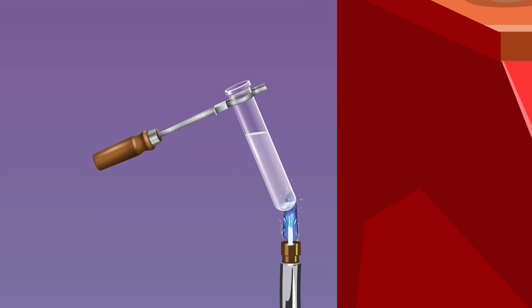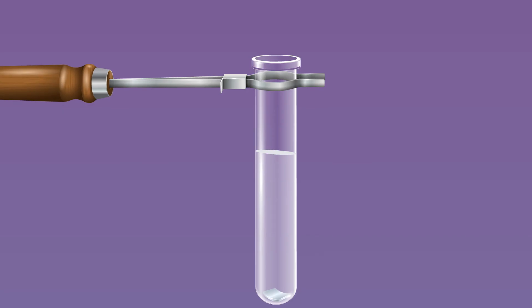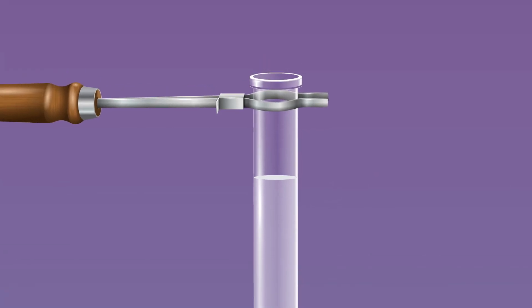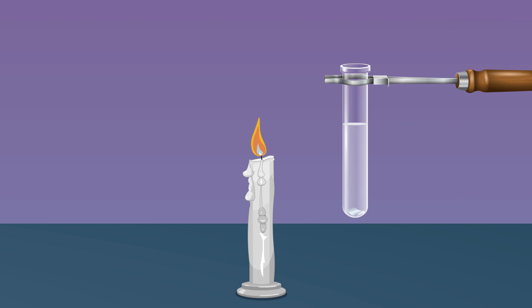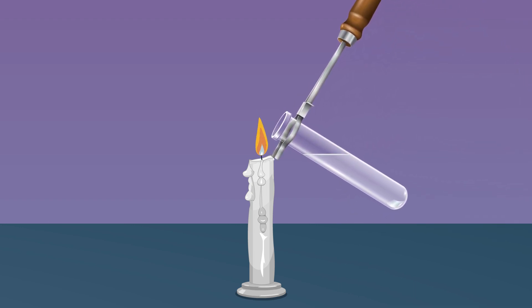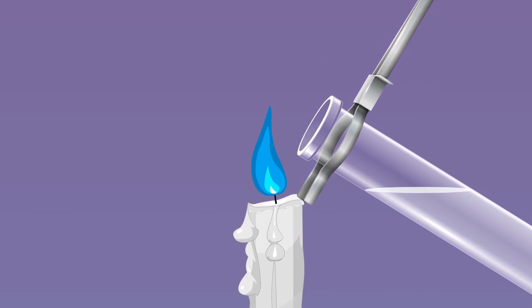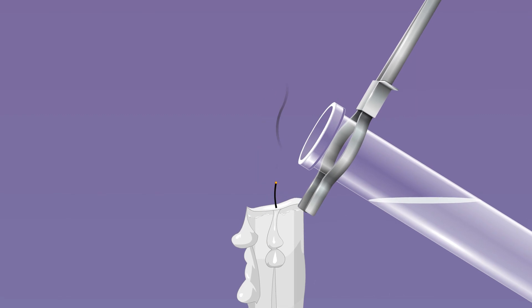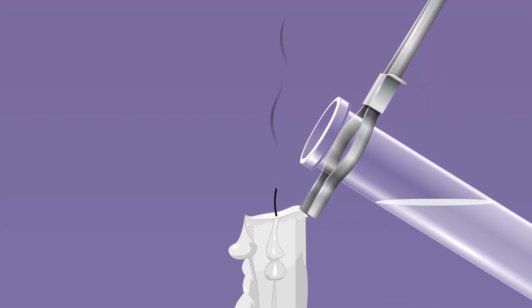Heat the test tube using a Bunsen burner and observe the effervescence and colourless gas coming out through the test tube mouth. Bring the lighted candle to the mouth of the test tube when the colourless gas is liberating — we observe that the hydrogen gas coming out causes the flame to flare up, and the mild explosion and popping sound indicate the flame dips out.